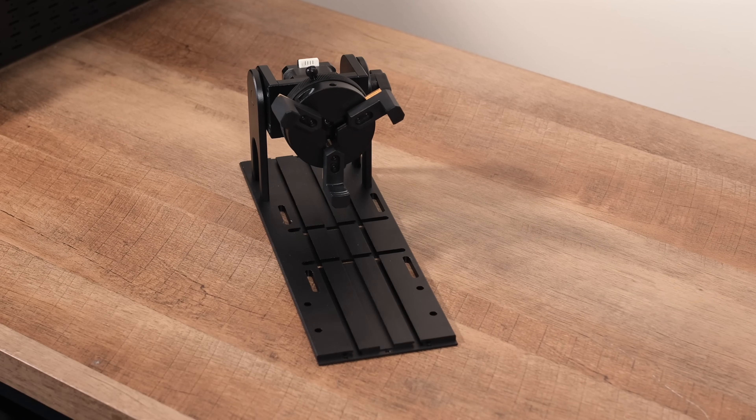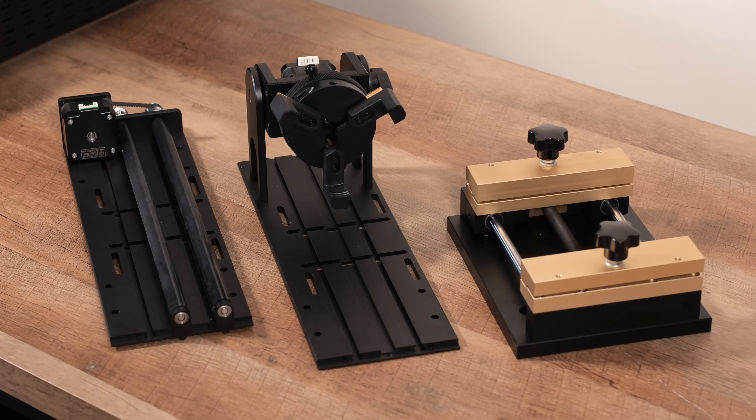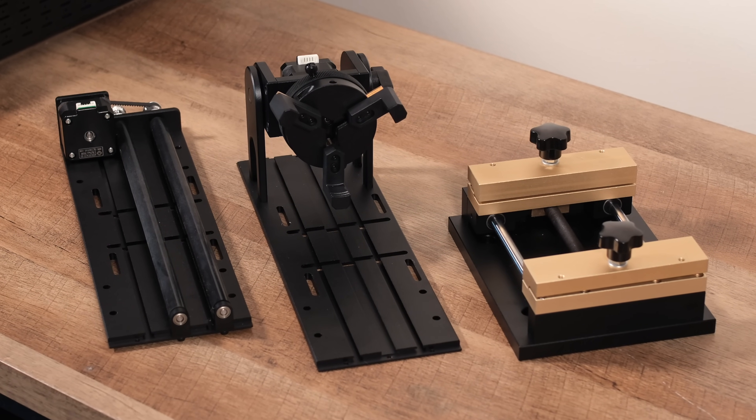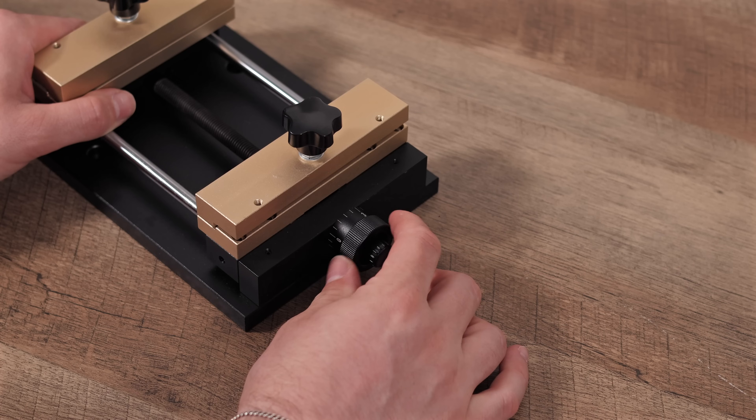Welcome back to VELF Creations. Today, we're diving into some fantastic CommMarker accessories that can seriously upgrade your laser engraving game, especially when paired with our trusty CommMarker B460W laser.